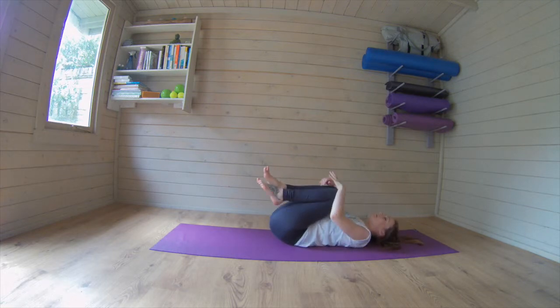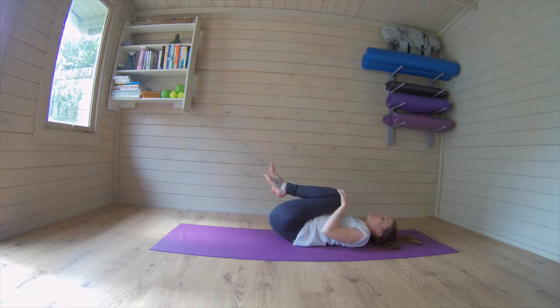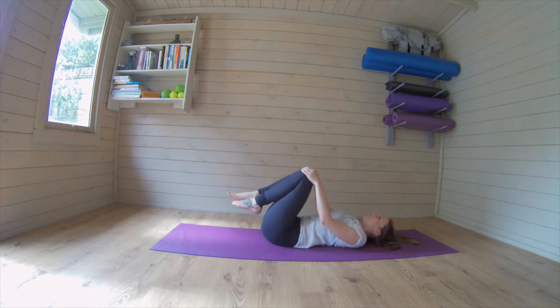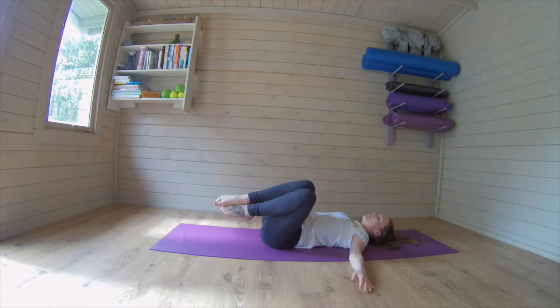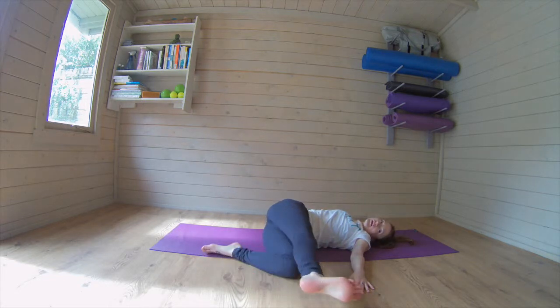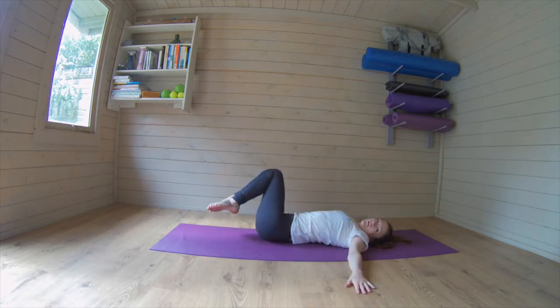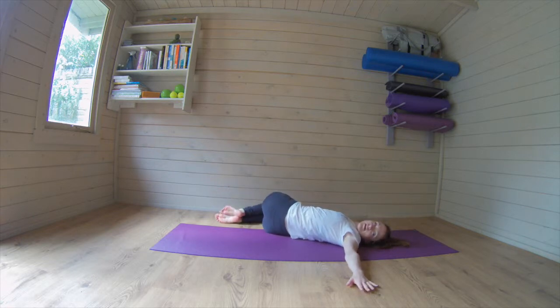Just rolling around on the back a little, moving around in circles with those knees, drawing in and out. Other way. Get the arms out to the side, knees over to the opposite side and look in the opposite direction. Breathing in, breathing out. If you want more of a stretch here you can take the top leg and just stretch it away from you as well. Bringing it all the way back in. Other side, taking it away and then moving the other way. Breathing in and breathing out. All the way back in.